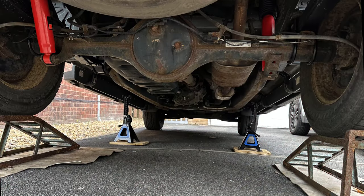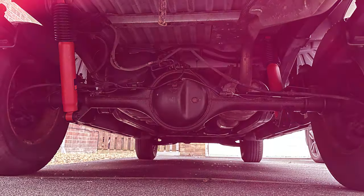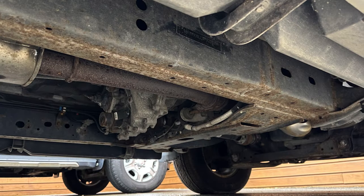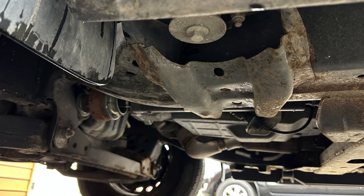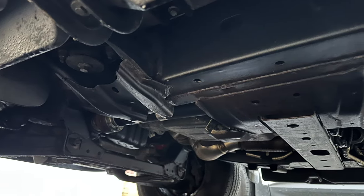There's a clear improvement between the before and after shots, which makes it a satisfying job. It's good to know it's also protected from any further rusting over the upcoming years. Sadly neither product reversed the effects of aging on myself, despite getting absolutely covered while crawling around under there. Thanks very much for watching — give the video a like if you enjoyed taking a closer look at my undercarriage, I'll see you in the next one.